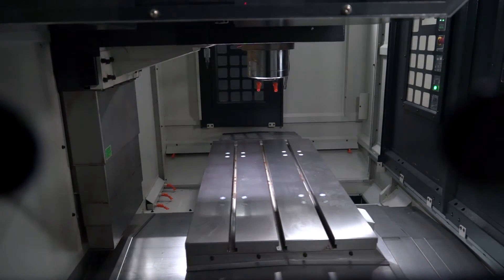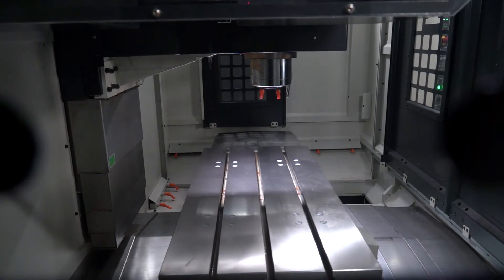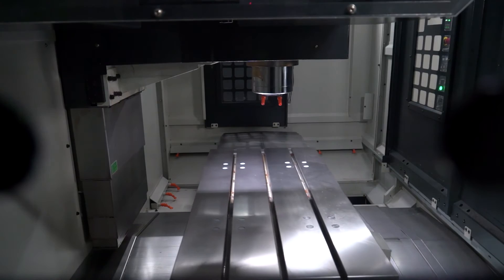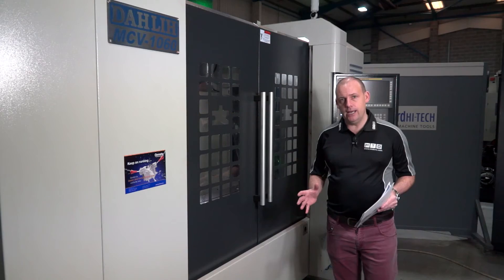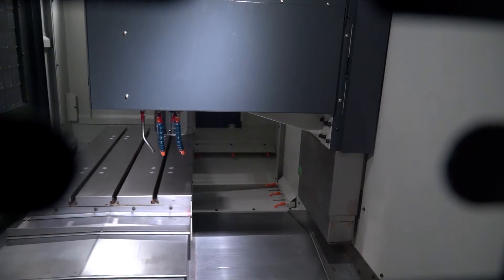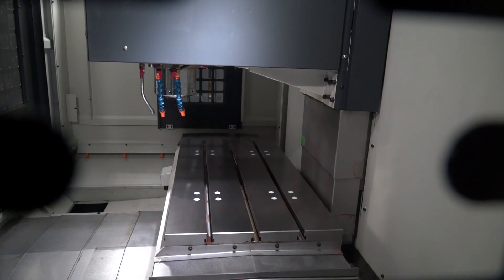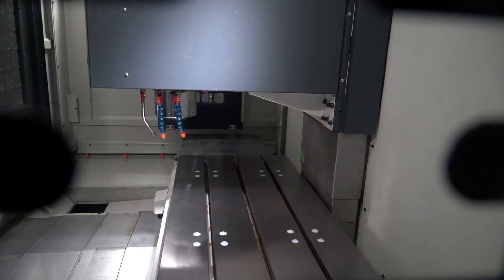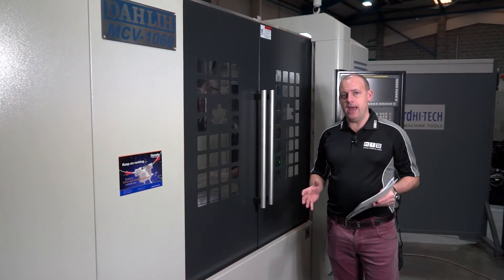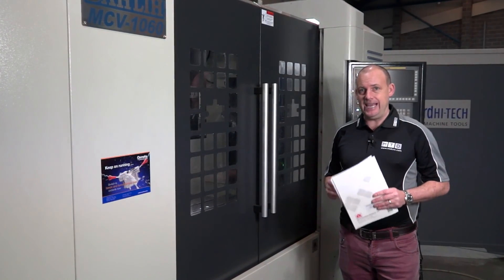This is a brand new machine to the range and it does come with warranty. You'll get full training on the operation of the machine as well as from a programming element with the FANUC control, which has manual guide. They come as a package and are specced up highly. As mentioned, this machine comes with a full fourth axis interface, through-spindle coolant, a side-mount tool changer, swarf extraction, and 400 block look-ahead on the control. It is a highly specced, well-equipped machining centre available here at Ward High Tech, in stock.